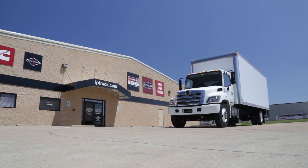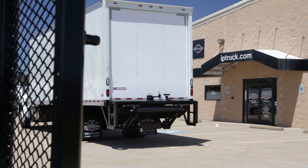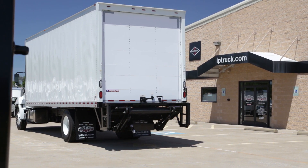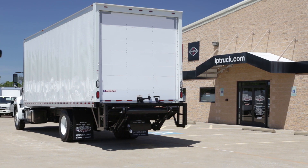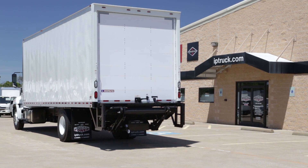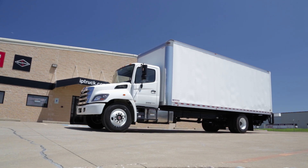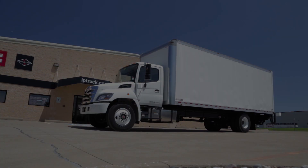With Hino, Toyota has created a commercial truck brand that is dedicated to delivering a premium commercial truck backed by an industry-leading warranty. Today we are going to review a new 2017 Hino 268A that has been upfitted with a 26-foot box and liftgate. Let's take a closer look.